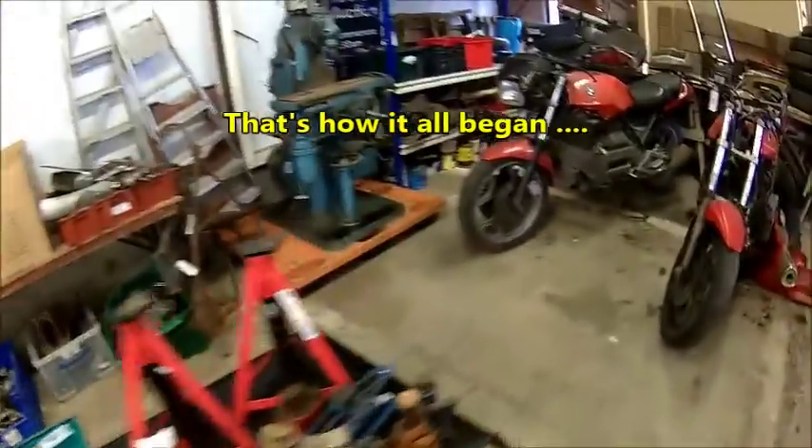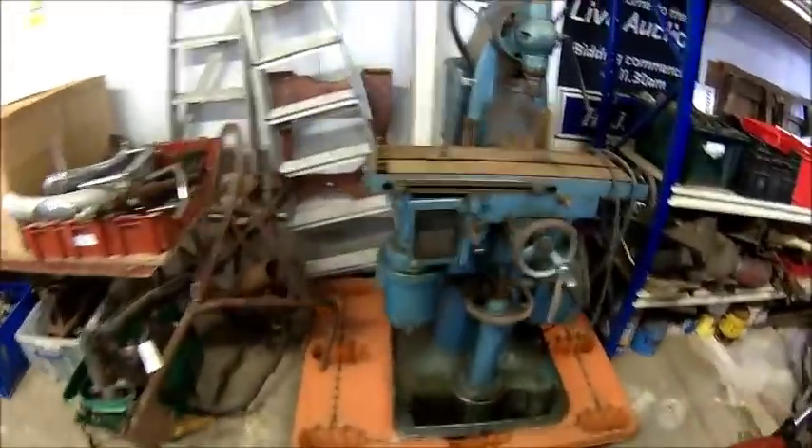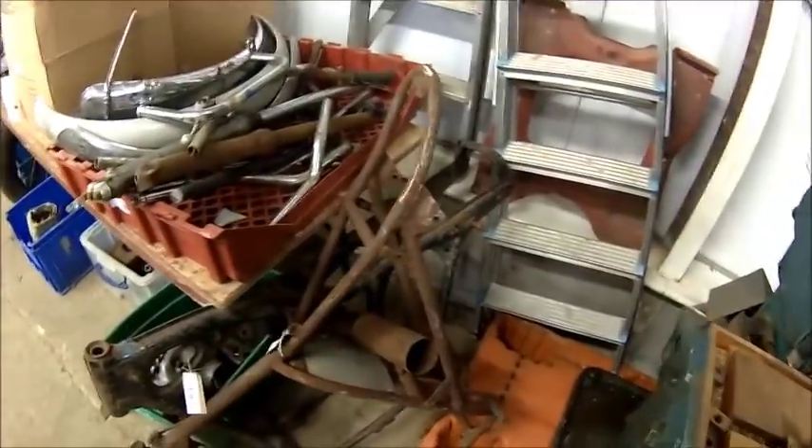We've got a milling machine here. Apparently we want at least 100 pounds for it.